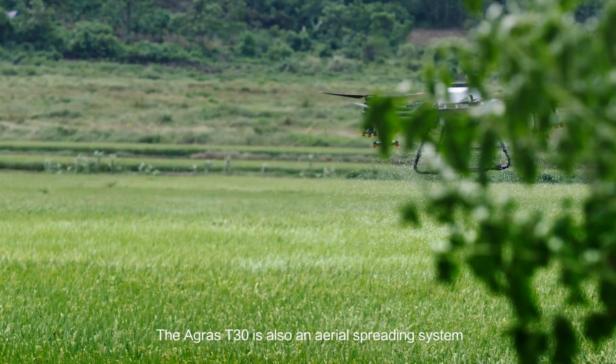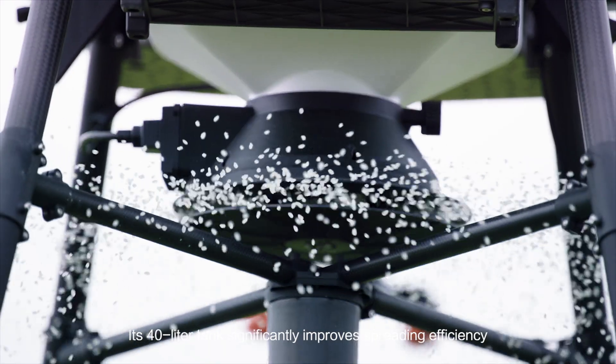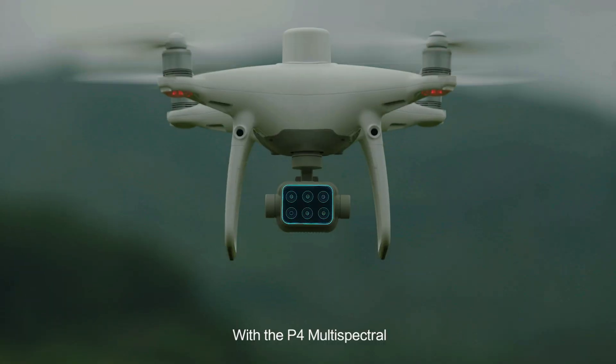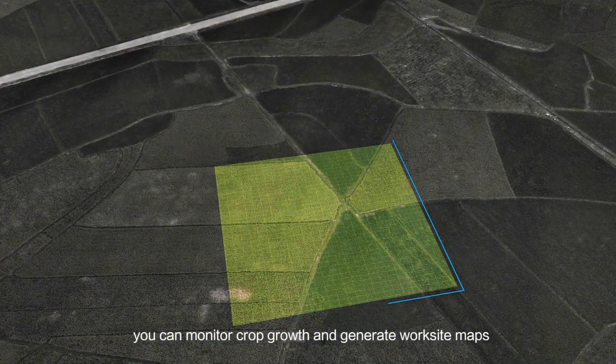The Agras T30 is also an aerial spreading system. Its 40-litre tank significantly improves spreading efficiency, and remaining material is detected in real-time. With the P4 Multispectral, you can monitor crop growth and generate worksite maps.